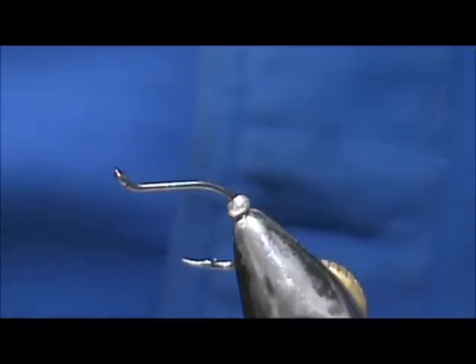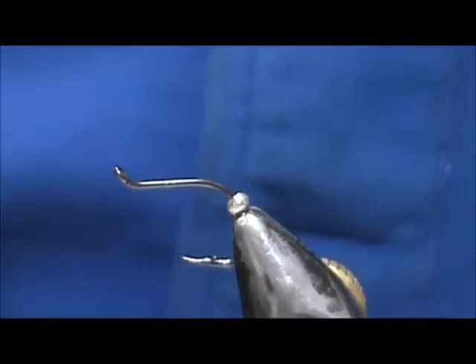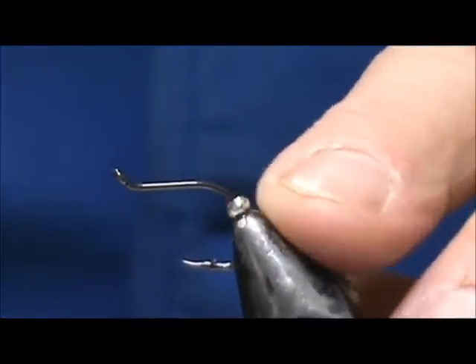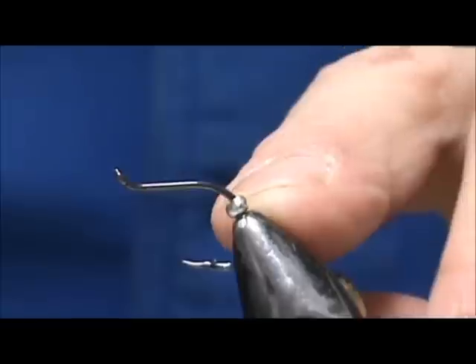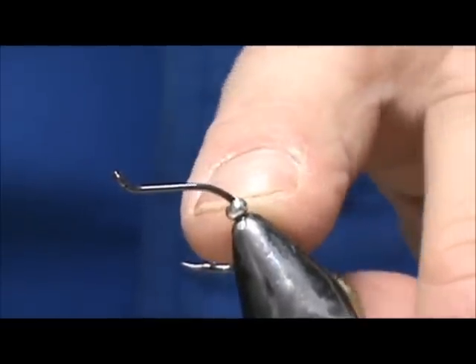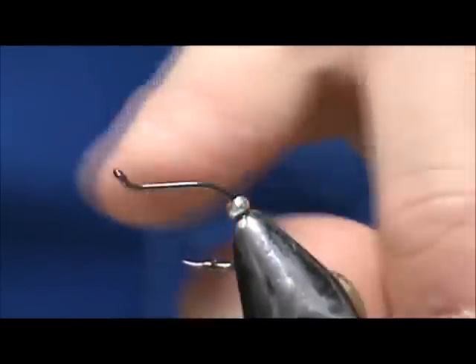The hook I have in the vise is an octopus hook. We're going to start with ten thousandths lead wire. I have a three millimeter bead on here, and I put the bead on backwards so that the large opening is going to go towards the eye.